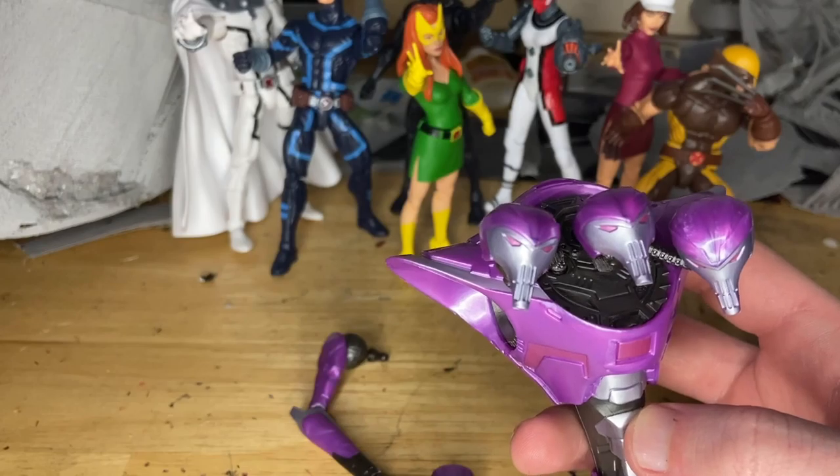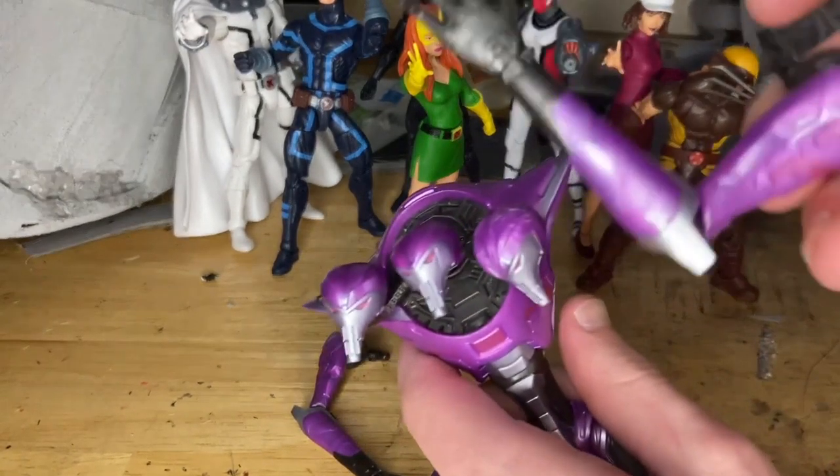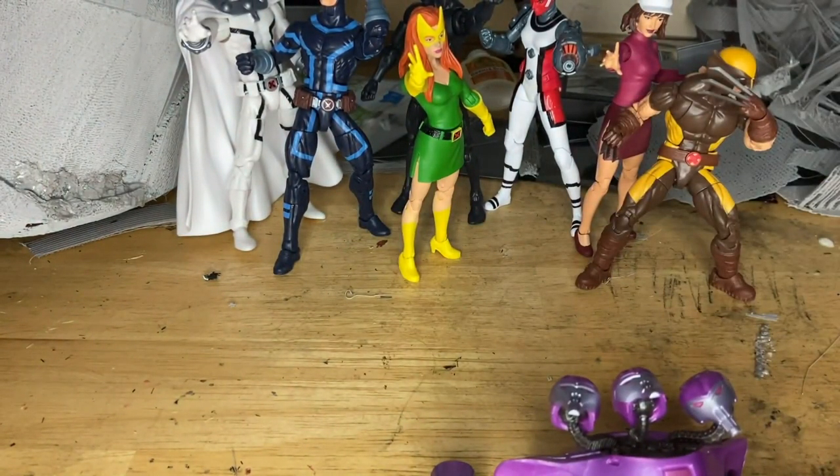Next we'll get the left arm, which is from Cyclops — just pop that in like that, boom — and then the other arm, which is also from Professor X.